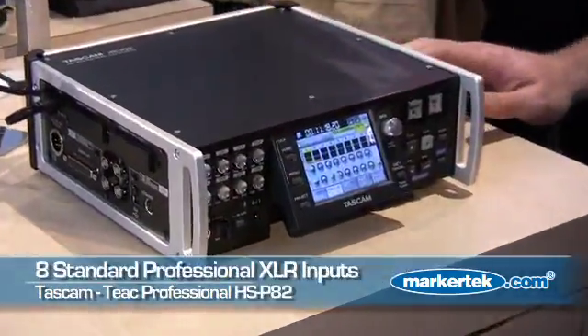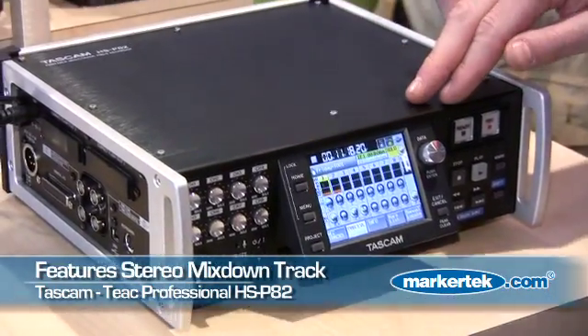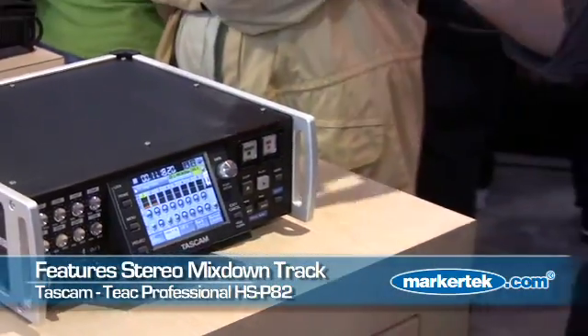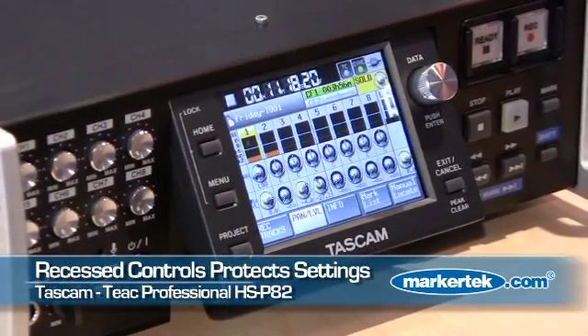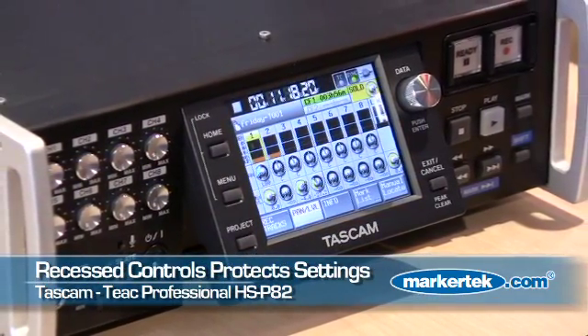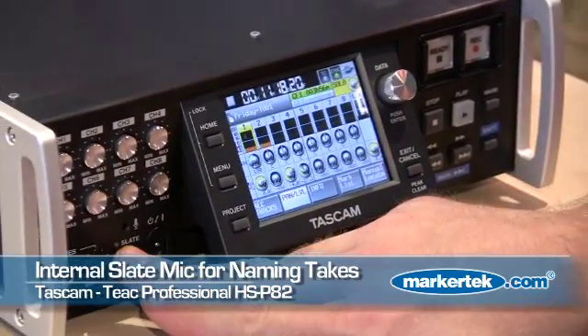It has 8 microphone inputs, full-size XLR, with a stereo mix-down track. So as you're recording in the field, you can have 8 individual inputs and then a stereo mix-down that you can use for editorial. It has pop-out switches for setting the preamp level to keep from changing it accidentally, and a built-in slate microphone.